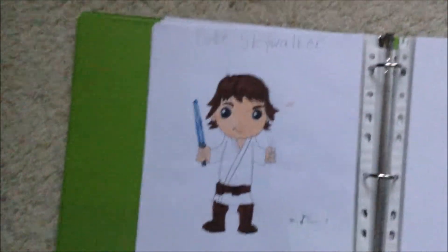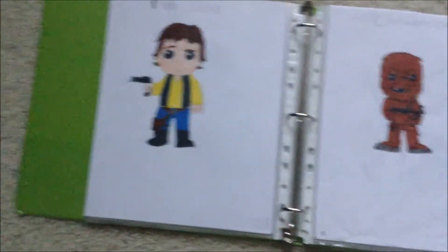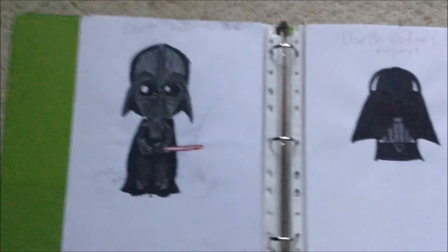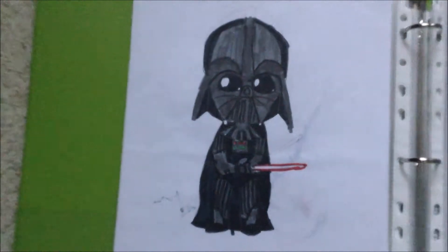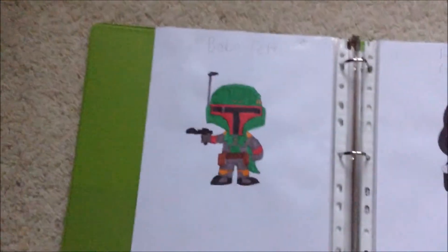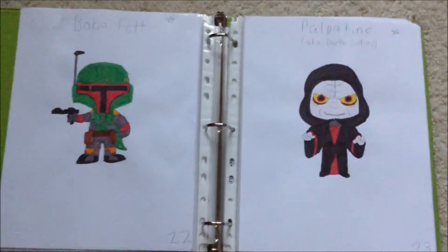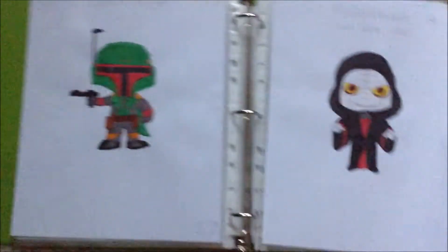Moving on to the original trilogy, we have Luke Skywalker and Princess Leia. Then we have Han Solo and Chewbacca. And then we have Darth Vader, who is really cool, and then we have Darth Vader's helmet. And then we have Boba Fett and Emperor Palpatine, aka Darth Sidious. I actually love these two drawings.